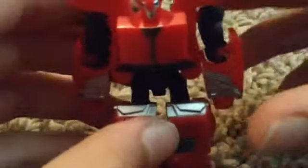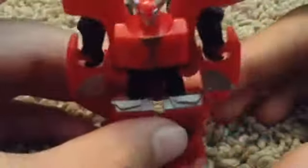But there he is again. He's kind of standing up in standard pose.